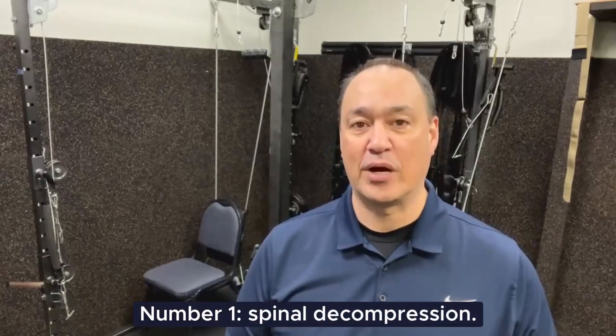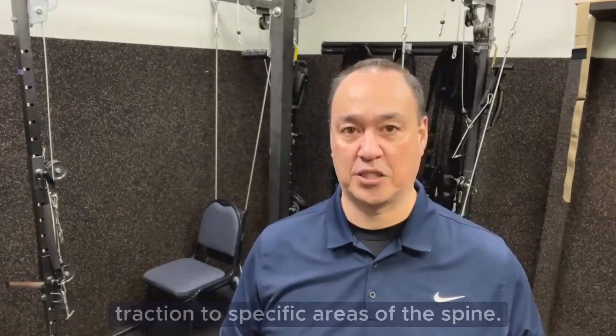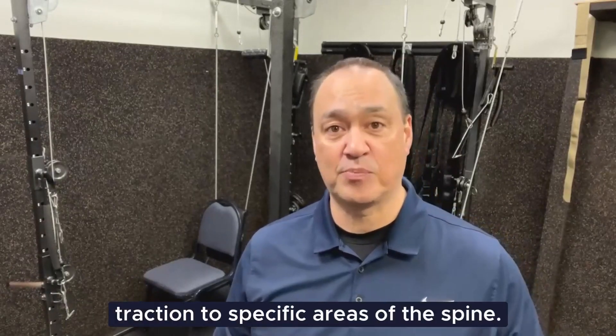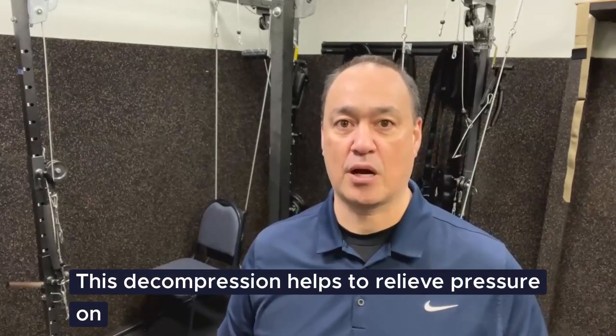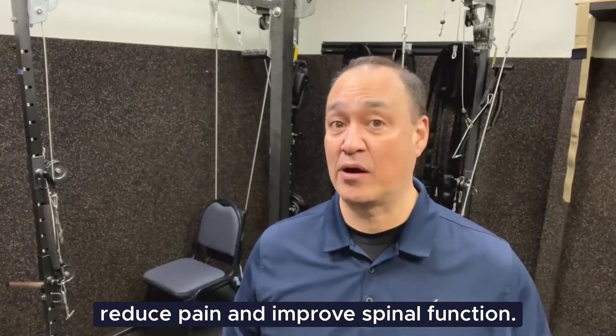Number one, spinal decompression. The UTS machine can apply gentle, controlled traction to specific areas of the spine. This decompression helps to relieve pressure on the discs and nerves, which can reduce pain and improve spinal function.